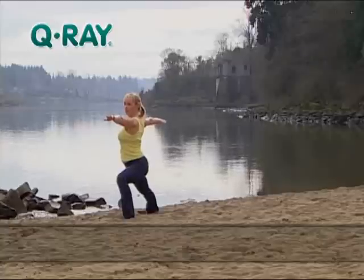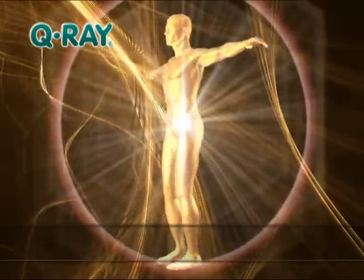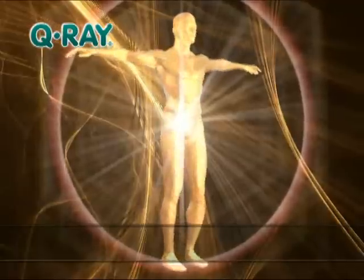It's really important to feel balanced and rested, and wearing the Q-Ray, I've noticed that I feel great. That's because the Q-Ray bracelet works to balance your own negative and positive energy forces. People have asked me when I've been wearing it, hey, where'd you get that?